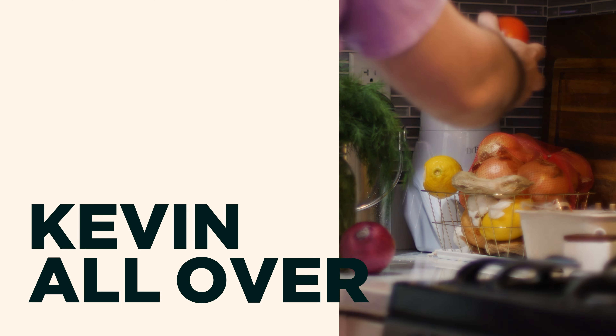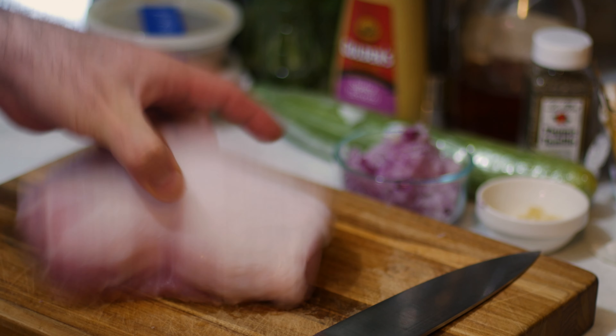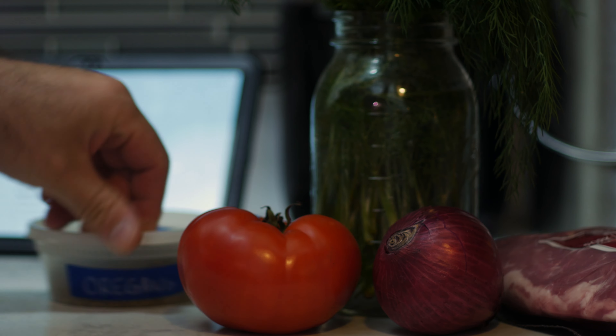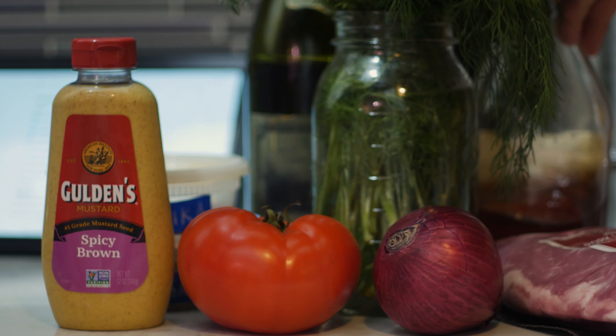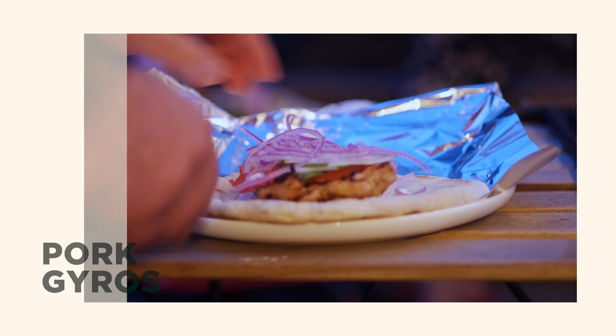Sometimes I buy ingredients as a prompt to see what I can make with them. The other day I bought a beautiful pork loin, started looking up different types of recipes, and decided to make some pork gyros. Now this won't be prepared on a spit, but according to the recipes I sourced, that doesn't seem to matter — and that'll definitely make things much easier for us here at home.